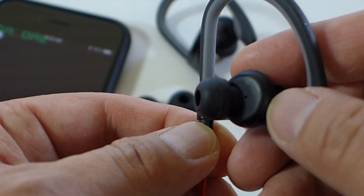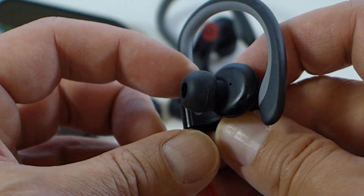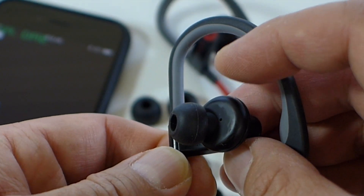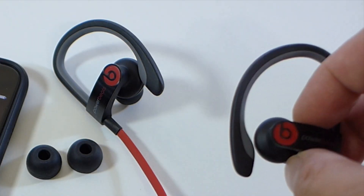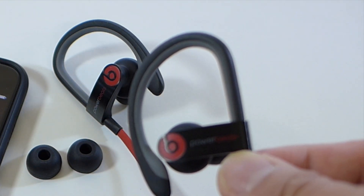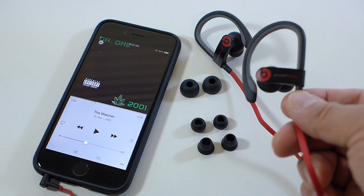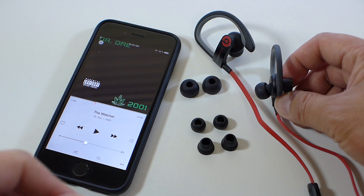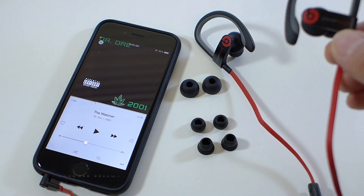They do not go as far in as the Tour 2.0 because this part meets against your ear, and depending on the size and shape of your ears, this part can be a bit fatiguing — I did feel some discomfort with long periods of use. The noise isolation is actually okay because these are made to be used while working out or jogging outside, so you do want to hear your surroundings. I urge you to try out all the tips to make sure you get the right fit — the bass should improve with a good fit, otherwise you hear an echoey, distant sound.